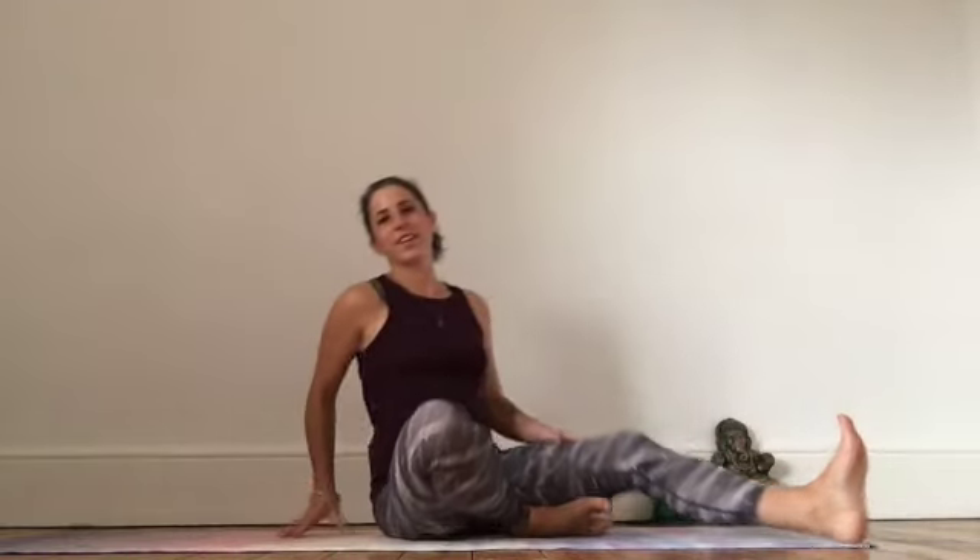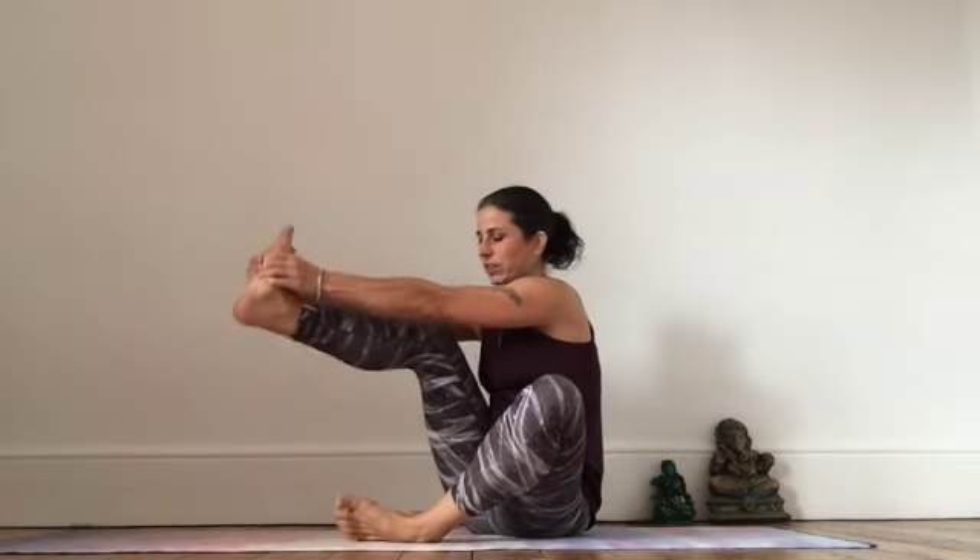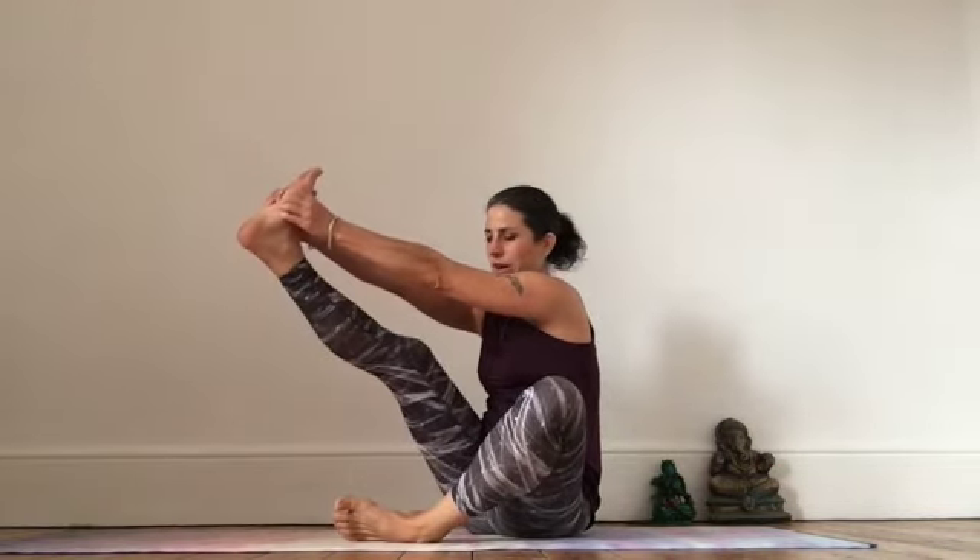Coming back, we need to take the other leg. Start with the foot — we'll go deeper, rocking out the hip. And taking hold of your foot, stretching it up and out.